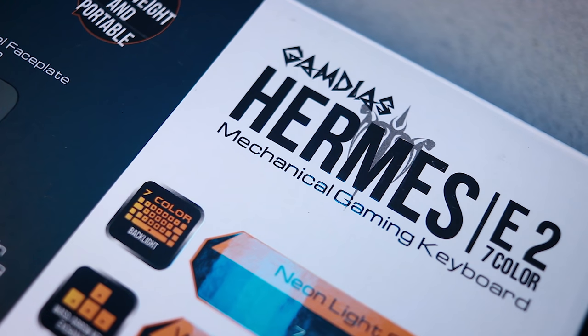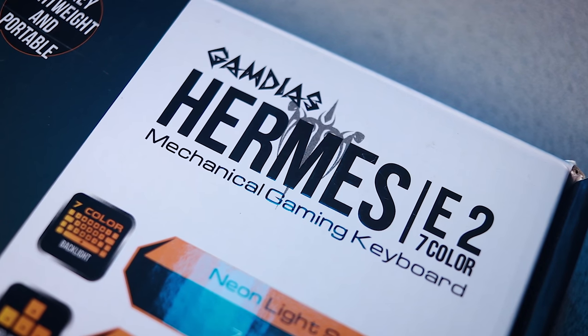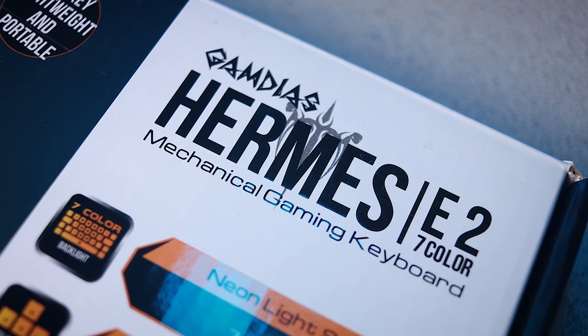The Gamedius Hermes E2 is a compact, multi-color mechanical keyboard that retails for roughly $70. And if you're interested in this product and decide you want to purchase it by the end of this review, then please consider using our affiliate links to do so.